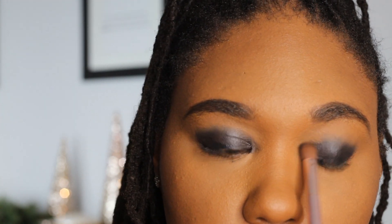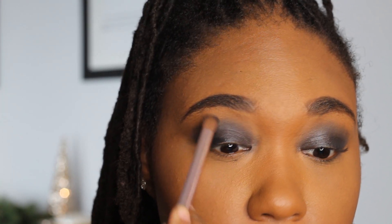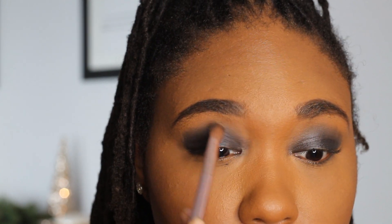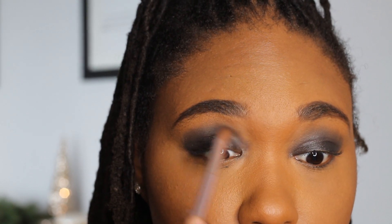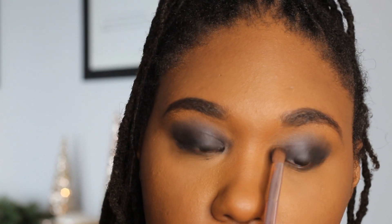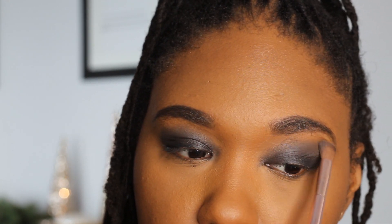Then you're going to go in with a dense blending brush. This is where you really want to take your time — there's no rush. Blend out as much as you need to. I really want to work the product and basically blend out those jagged edges. Take your time and blend as much as you feel you need to. There's no right or wrong way to do this. Just keep pulling that product up towards the crease and towards your brow bone. Because I don't have a very large eye area, I try to be mindful of how far I bring the product up. The main thing is you don't want any harsh lines around the perimeter of the eye look.